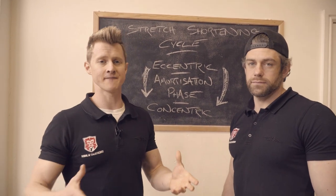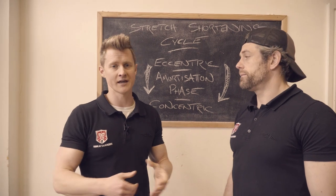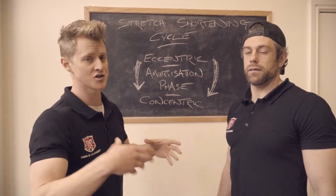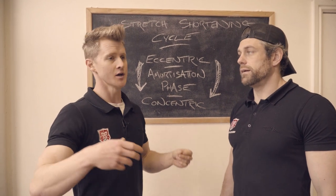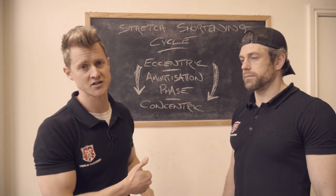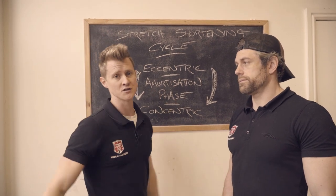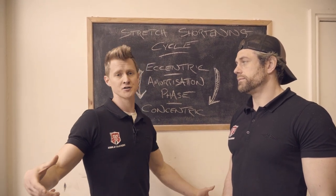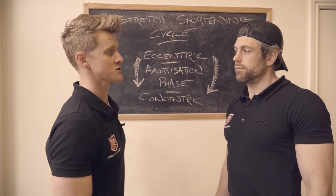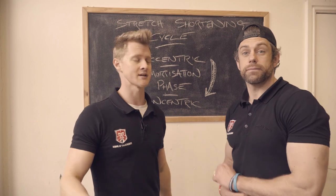This is all about understanding how to train to get the benefit that you want. Sometimes you use that elastic response because it helps you rep things out. Other times you might find that you can't do something and need to switch your training strategy — and this is one of those things you can pull out and go, right, I'm going to train some dead strength for the next block of work. So let's get some practicals and put this into action.